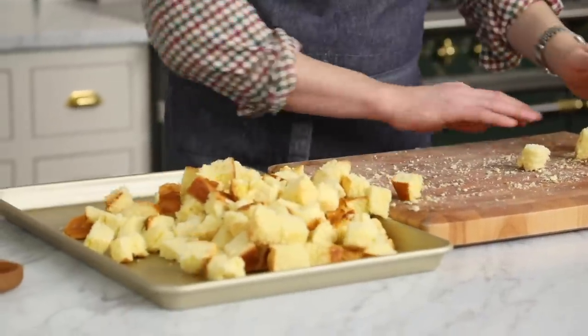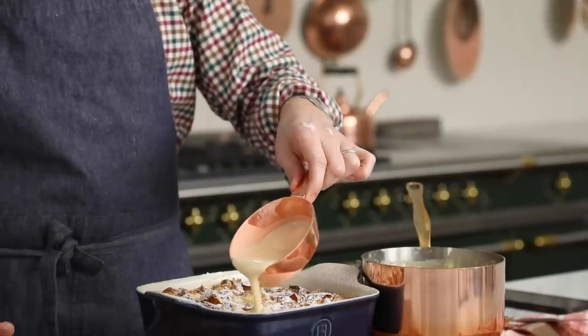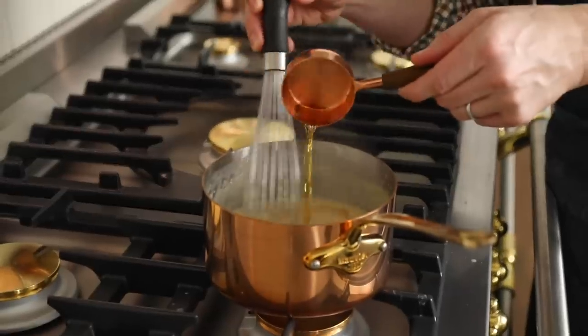Hey, you're watching Preppy Kitchen, where I, John Cannell, teach you how to make delicious homemade dishes to share with your family and friends. Today, it is an amazing bread pudding with big cubes of rich brioche bread, completely saturated by a delicate, perfectly sweet custard, all enrobed in a bread pudding sauce with just a touch of brandy in there. It's our secret. Let's get started.